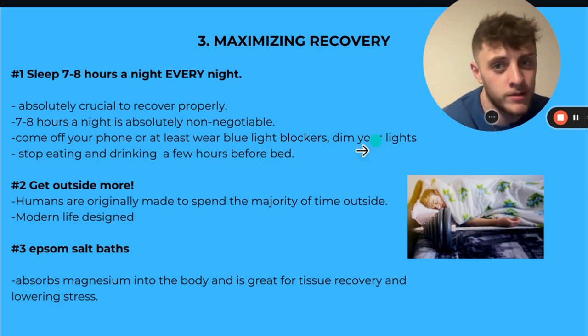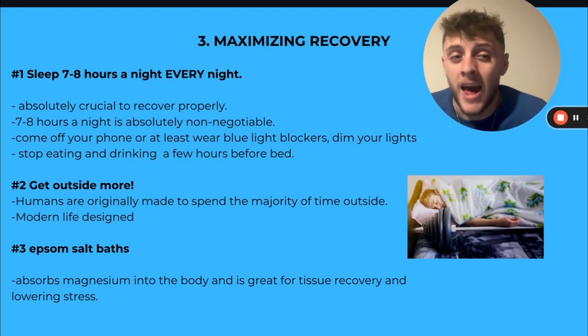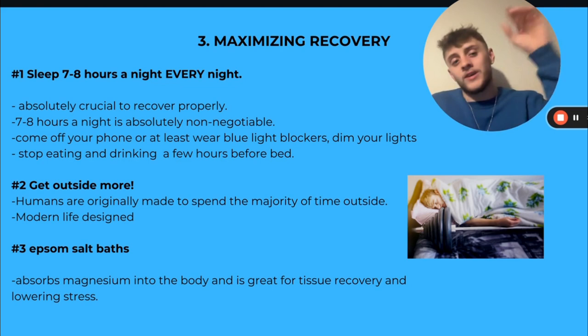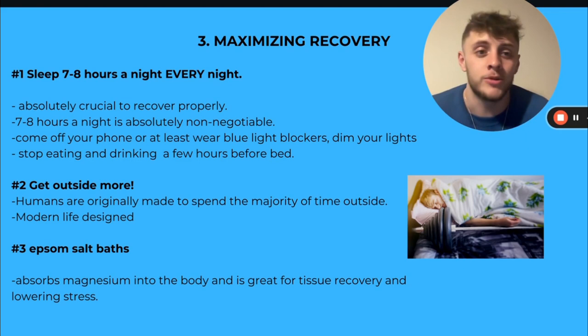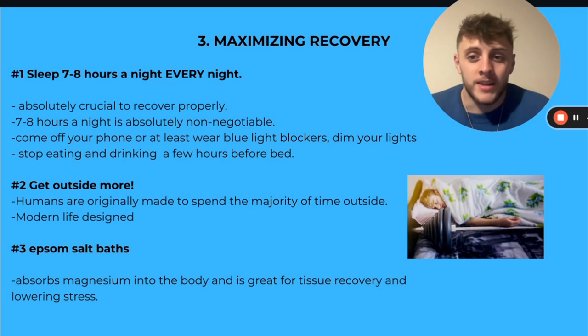Third is maximizing recovery. That is partly nutrition, but these three things I think are not fully covered there. Sleep: seven to eight hours every single night, no excuses. This is absolutely crucial to recover properly. It's non-negotiable. Even if you have to sleep in a little bit longer or go to bed earlier, do it. We need this sleep to rebuild our body. We're doing all this work to our tissues in the session, and if we don't sleep properly and wake up and go back to training, it's going to hurt.